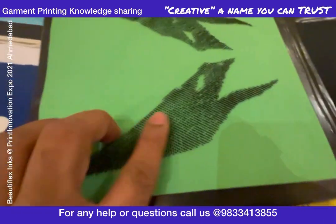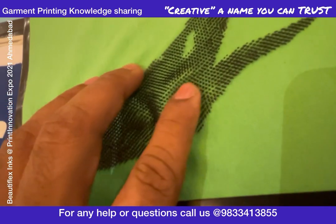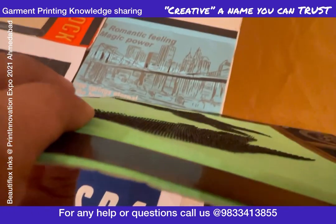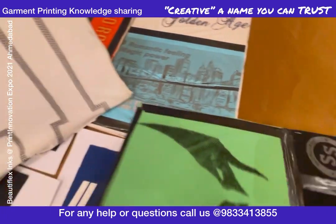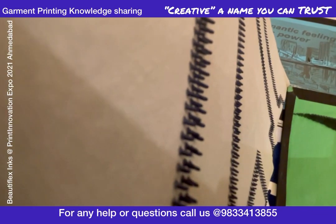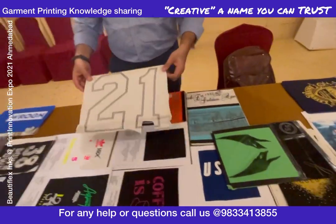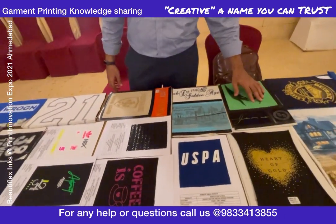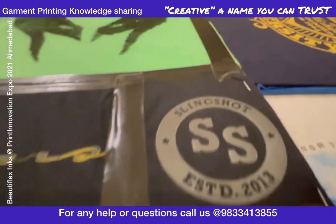As you can see, this is printed on screen. This is about 3mm height — 3mm height, done on screen printing. So whatever it is — DTF, DTG, sublimation — screen has no competitor when it comes to quantity and cost.